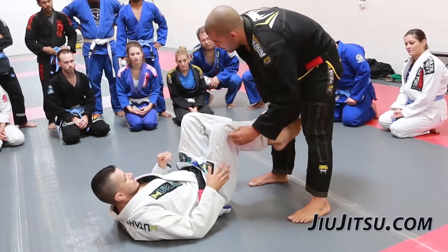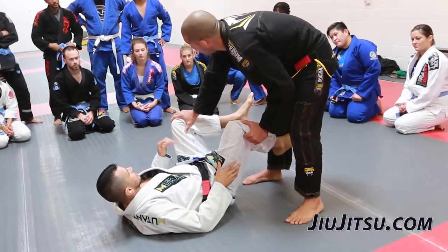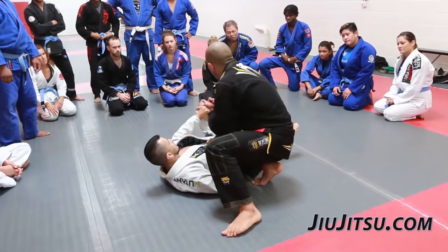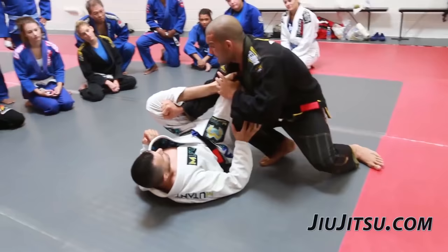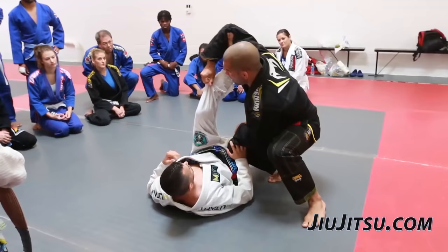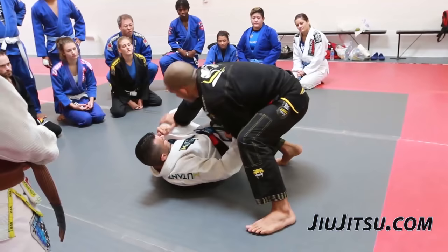I'm going to make a spider guard grip on the outside of the leg. The other hand I don't grab the knee — I'm going to put the tip of the shin below the knee. It's not wrong to make the grip, but sometimes you're going to pay for it because the opponent will be able to recover a spider guard from the outside or the inside because of the grip. When I hold the knee and control the knee, they lose that ability to do a spider guard.